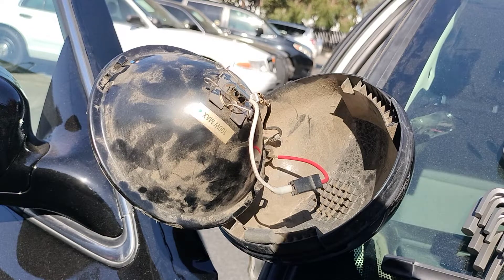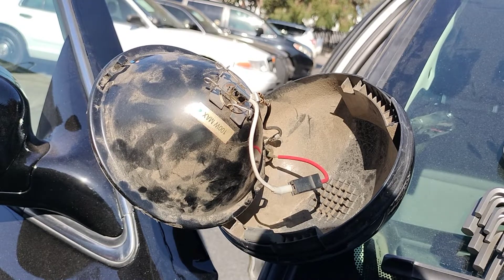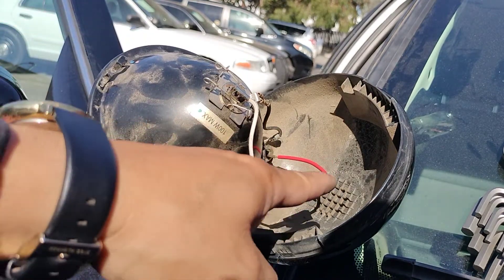Unscrew it counterclockwise, twist the actual cover counterclockwise, and you should be able to pull it. Once you pull it, it's going to expose this. Make sure your ignition switch is completely off and there is no power going in here — just take the extra safety precautions.